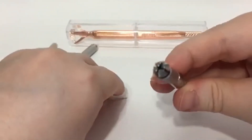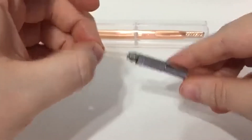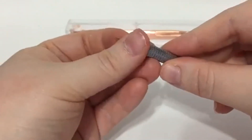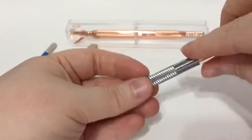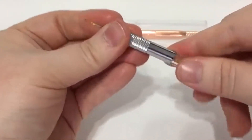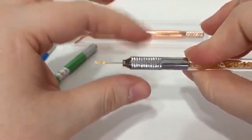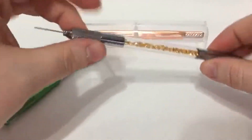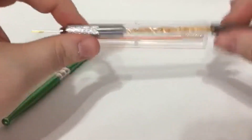The side with the hole works the exact same way — you just twist it open and the hole opens wider. You take your needle, put it in — sorry, this is a bit shaky — and twist it shut. It just depends on what end you want to use and what size your needle is. Sometimes these do wear out, so you can always switch to the other side.